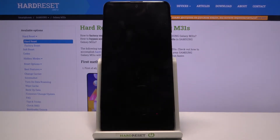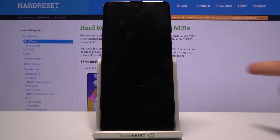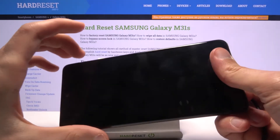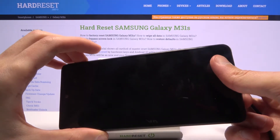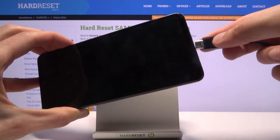While it's turning off, I'm going to mention that you will need a cable for this, and a computer. I already have my cable plugged in to the computer. So all you need to do is grab the phone when it's off, hold volume up and volume down both at the same time, and while holding them you want to plug it in with that cable.